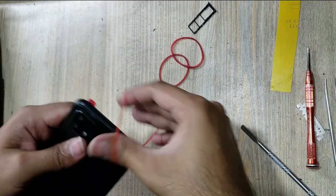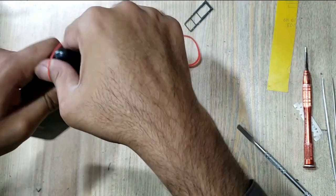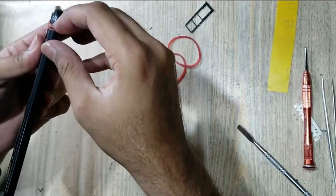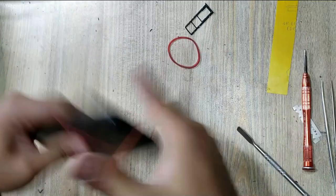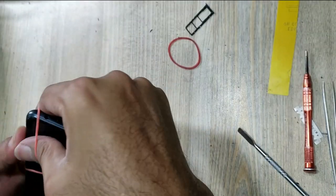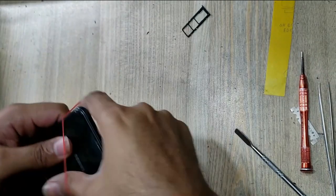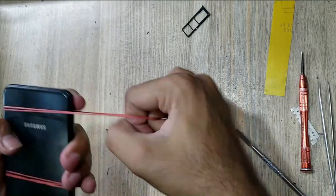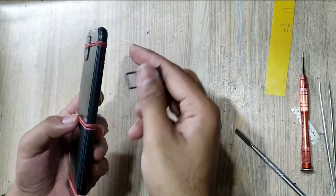Must use rubber bands for good fitting. Remove rubber bands after 2 hours. Insert the SIM tray in the phone.